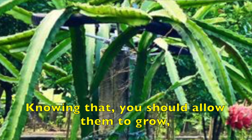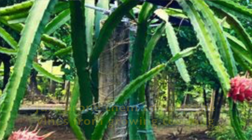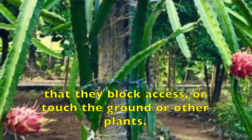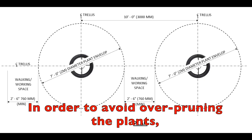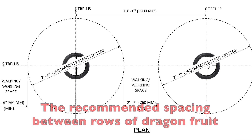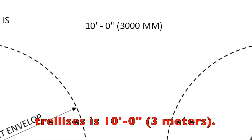Knowing that, you should allow them to grow to reach the top of the trellis and to hang outwards. Just prune them to keep the vines from growing too long that they block access or touch the ground or other plants. What is the ideal spacing between trellises? In order to avoid over-pruning the plants, you should allow sufficient space for them to grow.